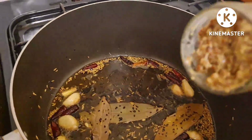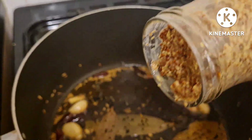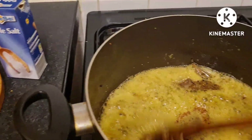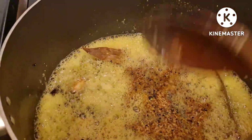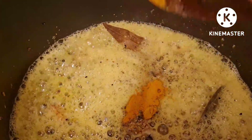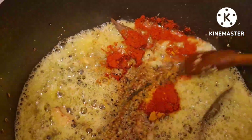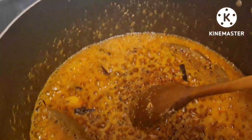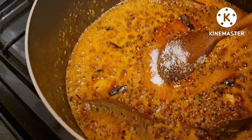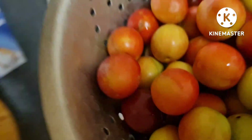I will put the mustard on it. This is a little bit of salt.